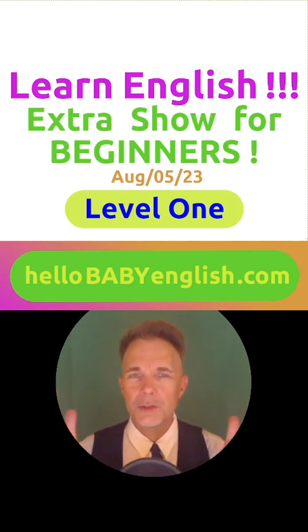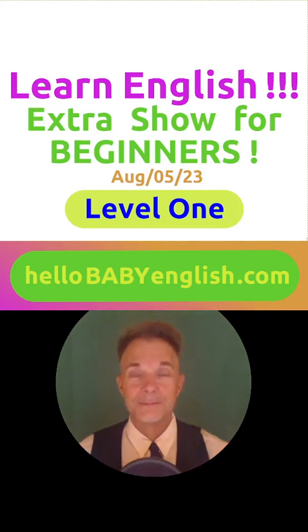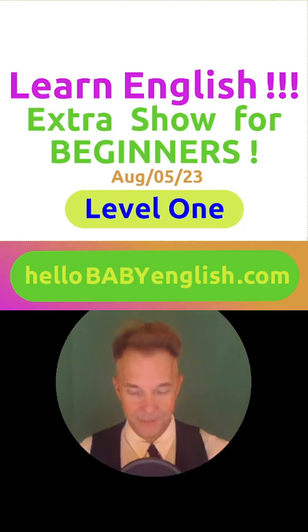Tell me, what do you eat every day? Very good. What about yesterday? What did you eat yesterday? That's right. You say, I ate. Very nice. Are you ready to begin? Let's play.